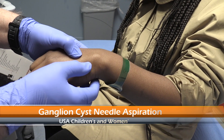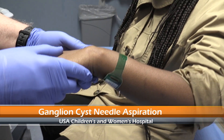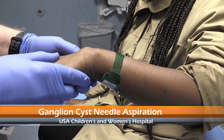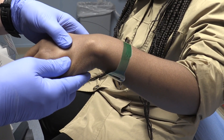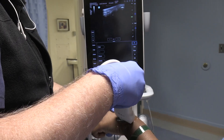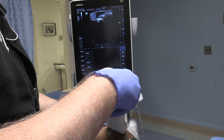Right here is this ganglion cyst. I'm going to turn the arm this way a little bit — there we go — kind of shows it popping up. Then bring the hand back this way. There's a real nice view on that. We're doing the ultrasound here, and lo and behold, see the screen there.